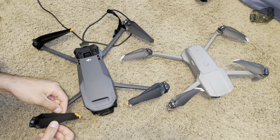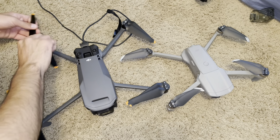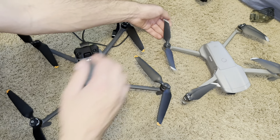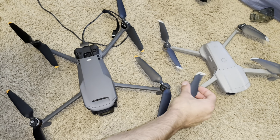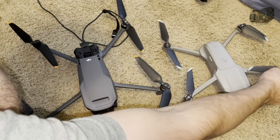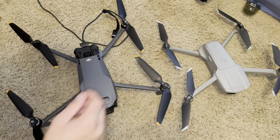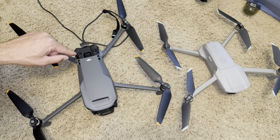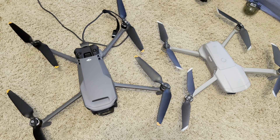I don't know exactly what the prop sizes are, but you can clearly see the size difference. This one has some scratches on it because the guy I bought it from decided to crush it, though luckily it didn't do any real damage. You can also see the top cameras for obstacle avoidance on the Mavic 3 up here, while the Air 2 does not have any on top — which is why the Mavic 3 has much better obstacle avoidance.